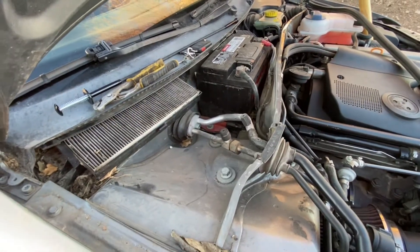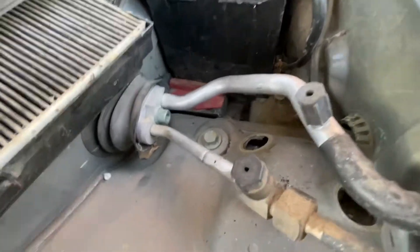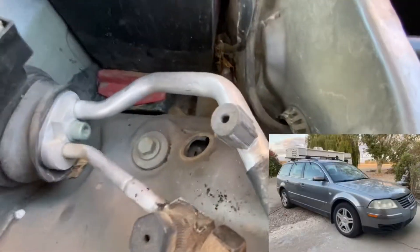What is up you guys? Gapshead Squadron! We are putting coilovers on the B5.5 Passat wagon.